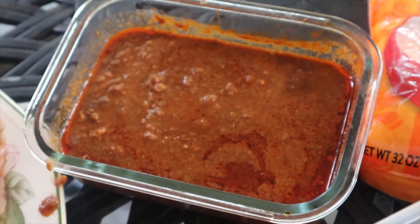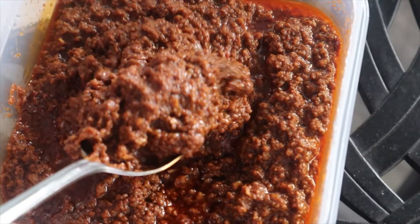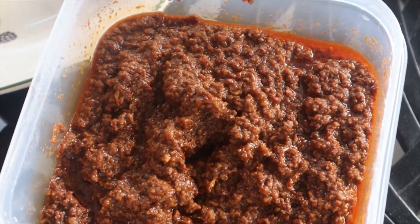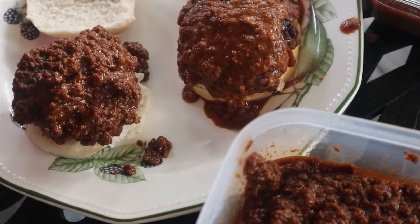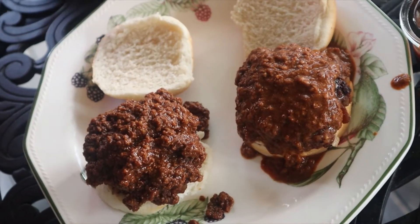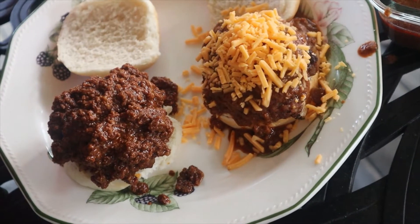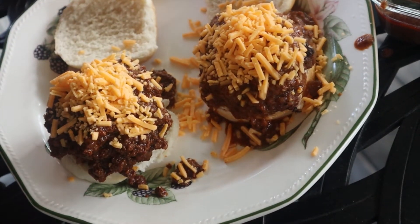The traditional way at Skyline is chili with shredded cheddar cheese on top — the Cincinnati-style chili that Skyline makes and originated, and then with the oyster crackers. Here's the real Skyline. Here's the stuff I made. First of all, yours is much thicker, so this is going to be better for a chili burger. I think they'll both be tasty in their own regard. Now put on the cheddar cheese.